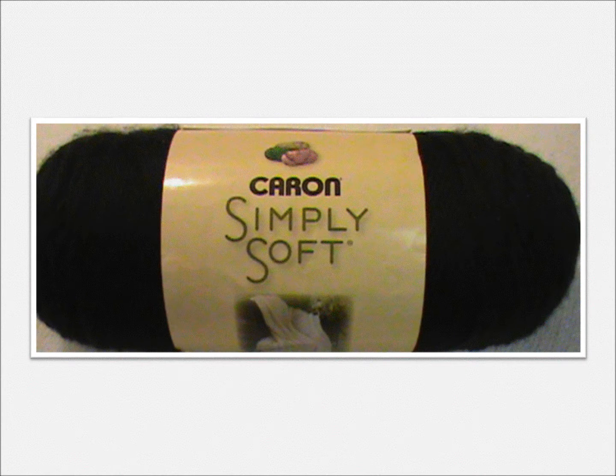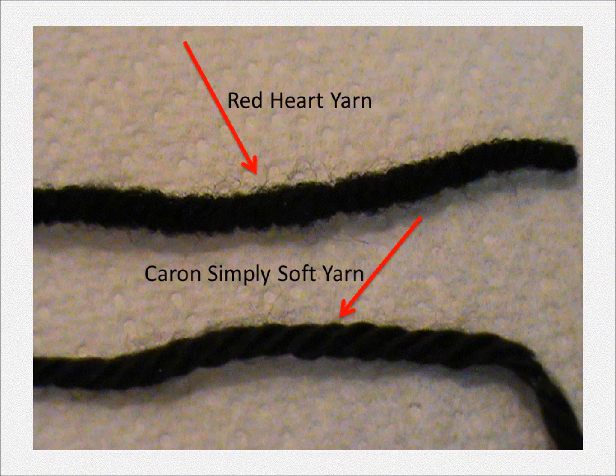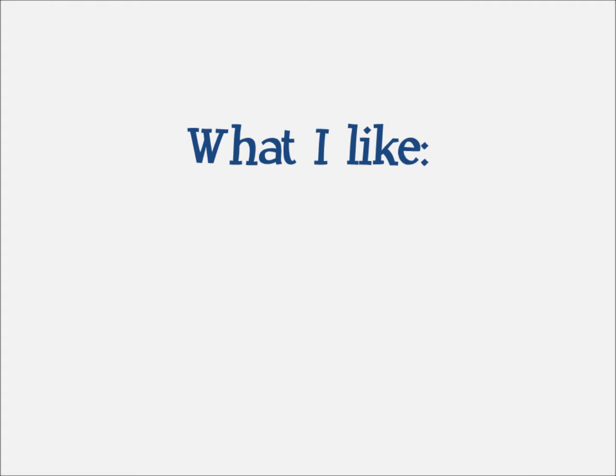This yarn is really really soft — it's incredible how soft it is. And the one thing I like about it too is it's very bendable, it's very pliable. So if you're a person who likes to do a lot of updos with yarn braids or yarn twists, this is the yarn for you. The Red Heart yarn is not a soft yarn, so when you put it in your hair it's almost stiff initially — it does get softer the longer you wear it — but with the Karen Simply Soft yarn, from day one it's soft, bendable, and pliable.